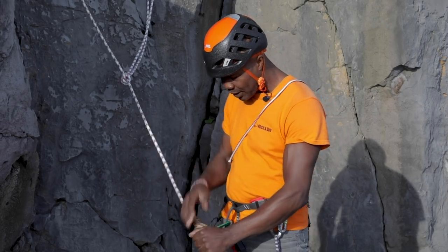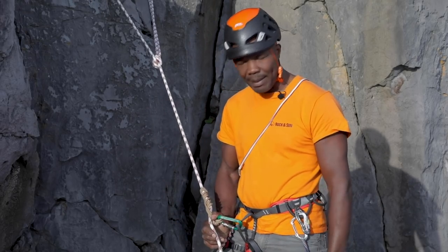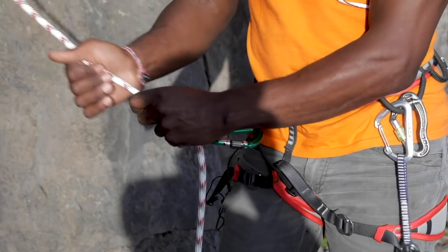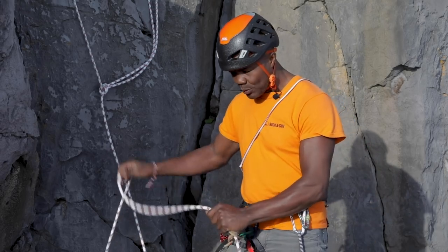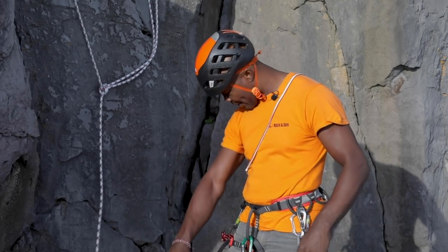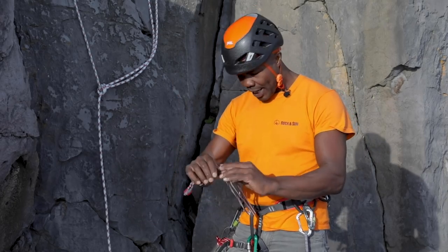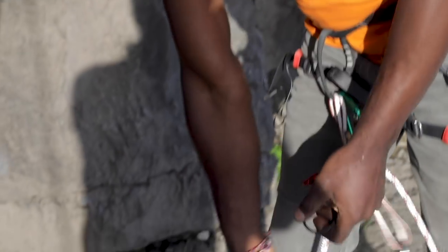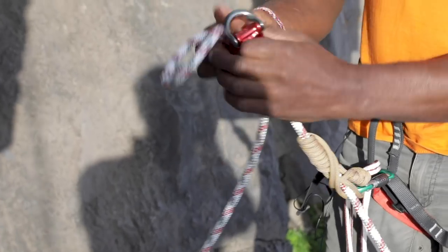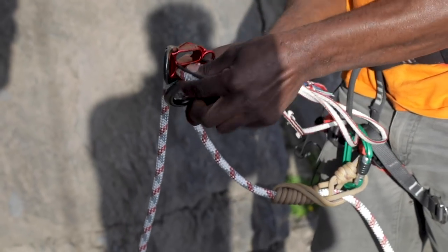The reason we're using a French prussic is because we want it to bite but also slide down the rope when we're abseiling. Now I can pull some rope through — if there's lots of rope at the bottom of the cliff and it's heavy, this will hold the rope in place while I put my belay device on. I'm going to use a short sling, double that up, and clip my belay device into the rope as well. Take the rope, pop that in, lock the gate.